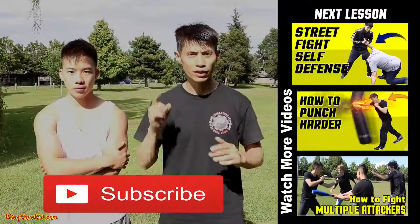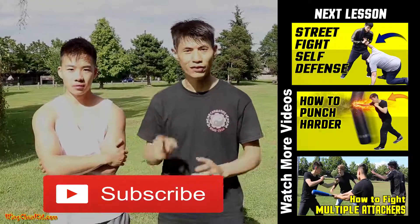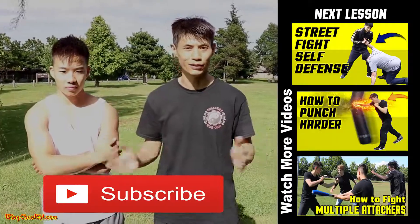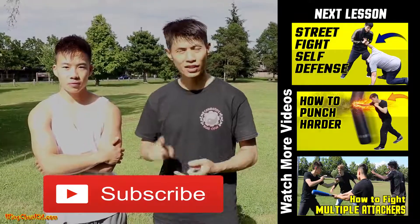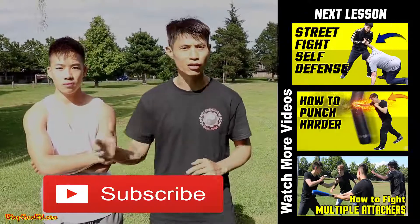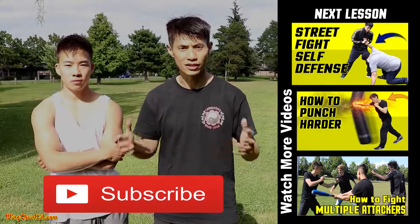Those are some very vital points that even big, tough guys are vulnerable to — three real-world pressure points. I'm not going to show you five places to press in a sequence to make someone go paralyzed like in the movies. It doesn't happen in real life. These are real-life pressure points: the eyes, the throat, and the groin. They work in real-life situations against bigger, stronger, and more aggressive attackers with the highest chance of success.